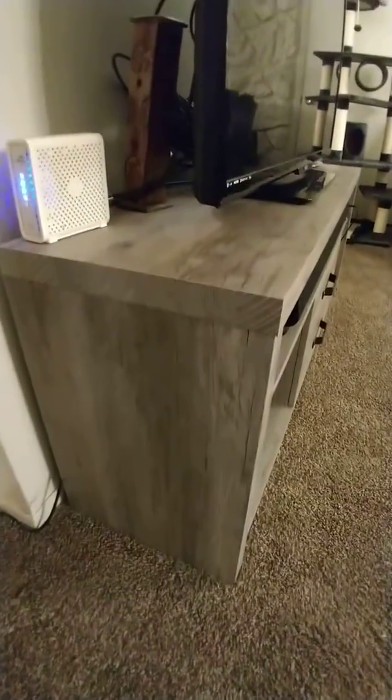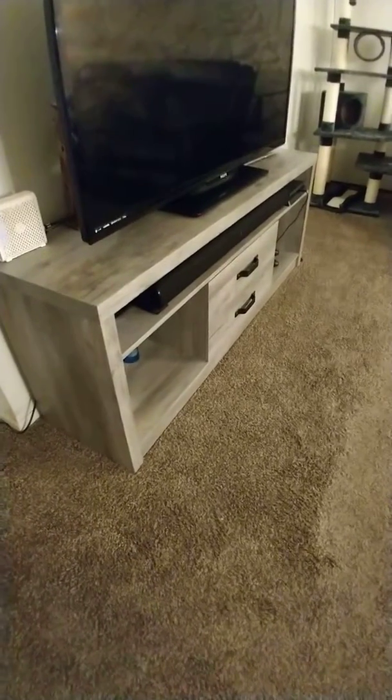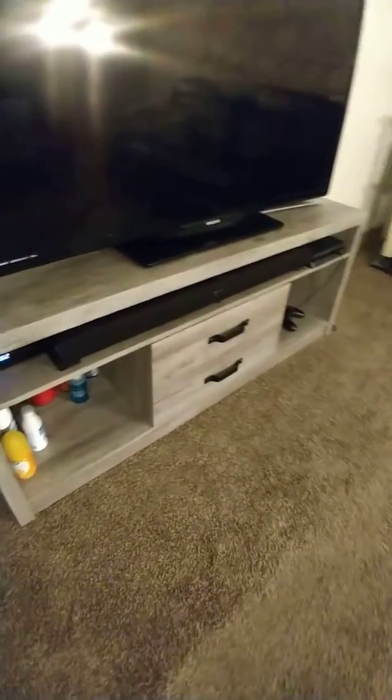Look at that beautiful grain right there — check that out. Just gorgeous. That's the TV console from Coaster, the 701024.